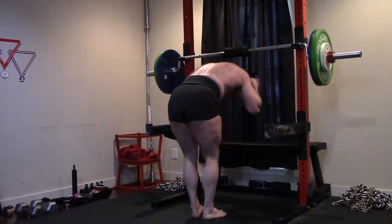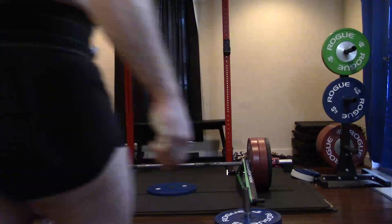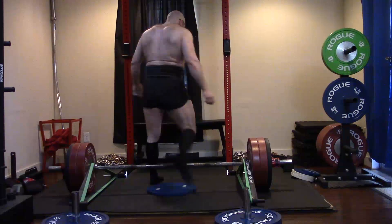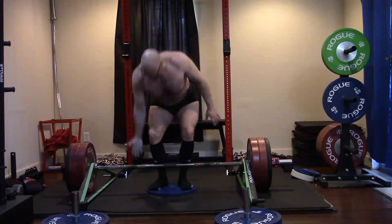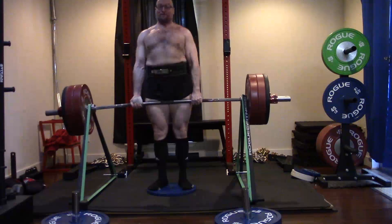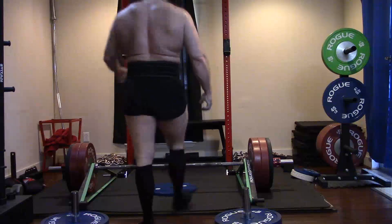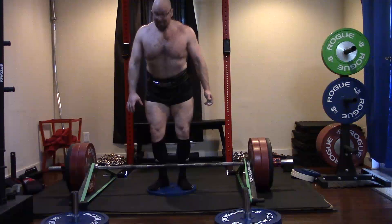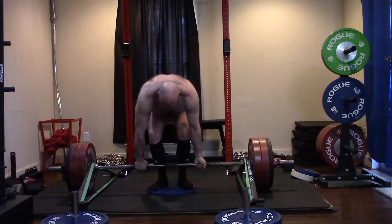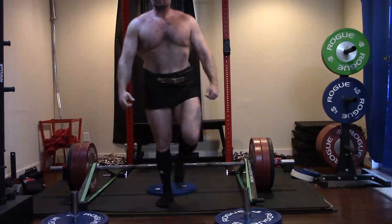It's kind of the same reason you do a curl or a tricep extension. Single joint exercises fit when you can't handle more training volume on the bigger exercise. You can only do so much heavy deadlifting — programs that call for very high deadlifting volumes just destroy you, leaving your entire body and even your bones hurting. But with a good morning, we can work the erectors, glutes, and hamstrings very effectively with very large volumes of training and build all of that musculature up.